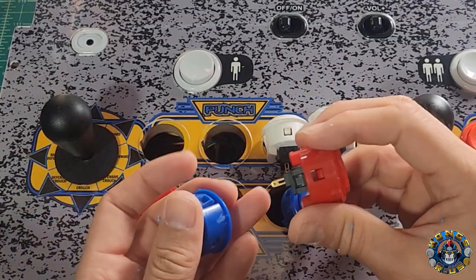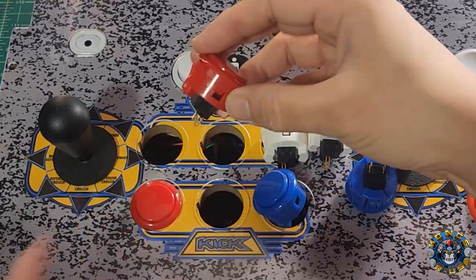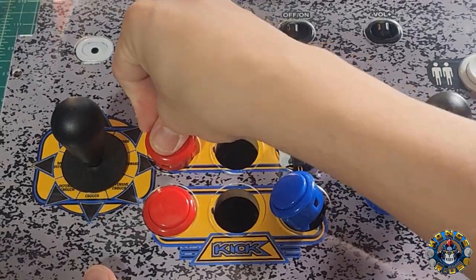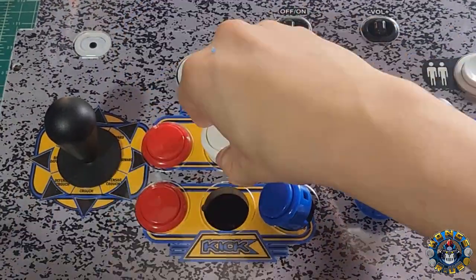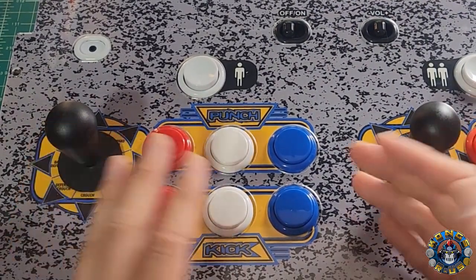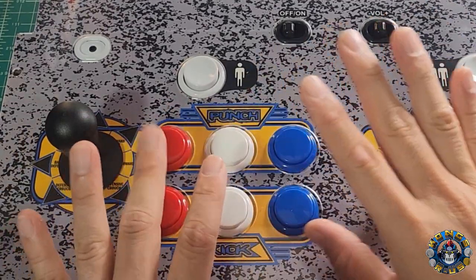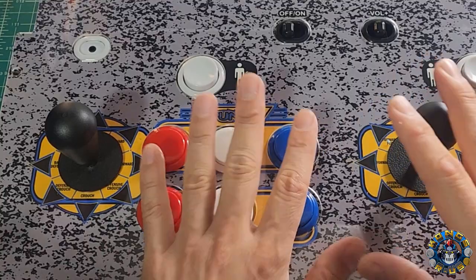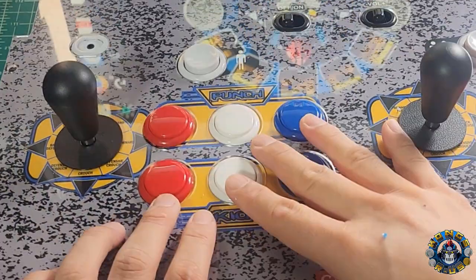Now that they're all shaved, we're going to go ahead and place them all in, facing them all the same direction on the right side. We're going to press them in gently and they should all fit with no problem. And we're all done. You really do have your choice of colors for Sanwa buttons. These are just extra Sanwa buttons I had — I'll probably change them out to match on both sides — but for now, player 1 Sanwa buttons are pretty much all you need to do.